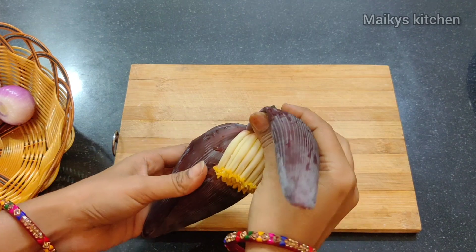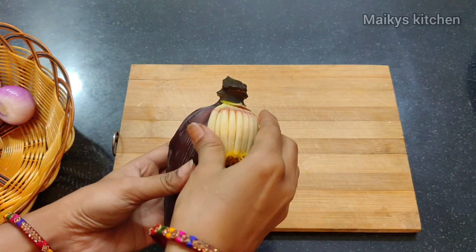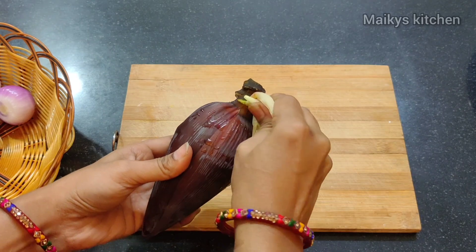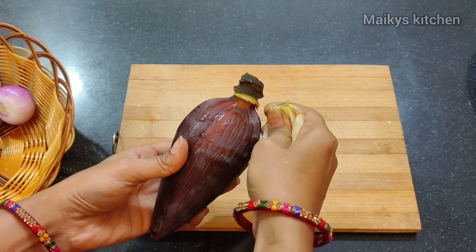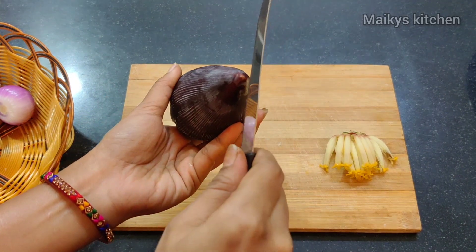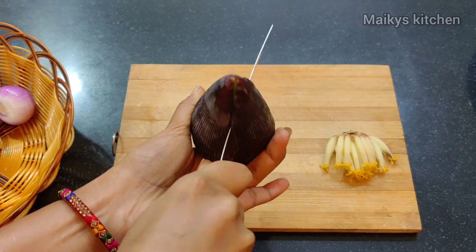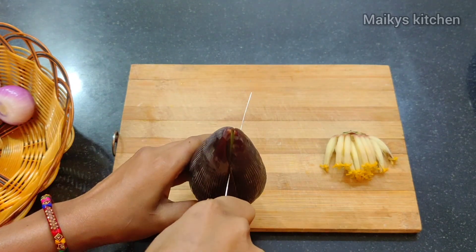I am going to make the ingredients in the same quantity. I will double the quantity of the ingredients. First, I will cut the banana flower.